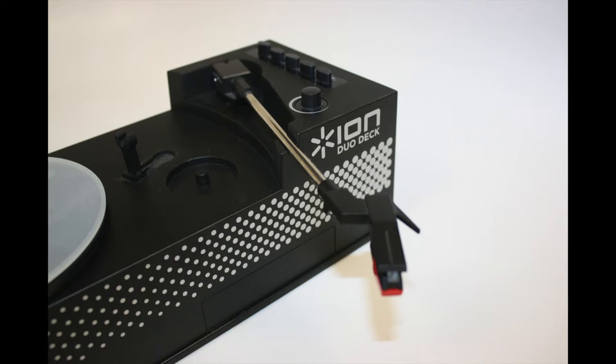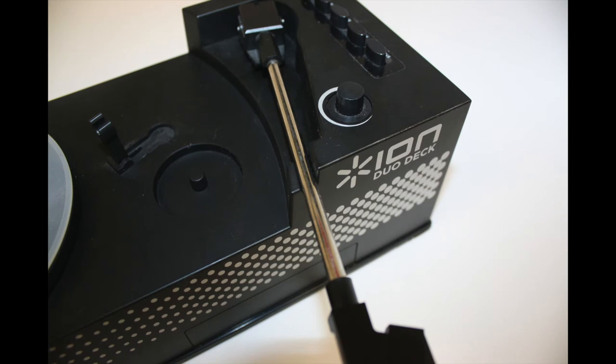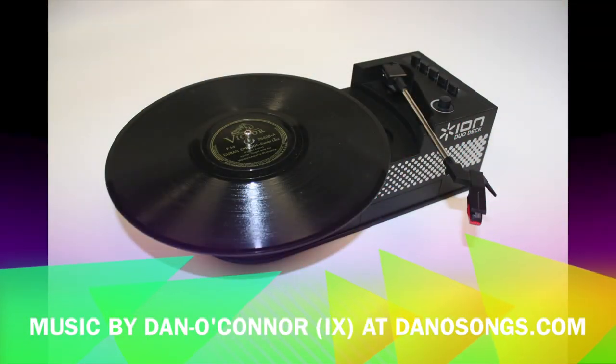Inside the box is a Dual Deck, 45 RPM adapter, USB cable, software CD, power supply, a quick start guide, and safety instructions.